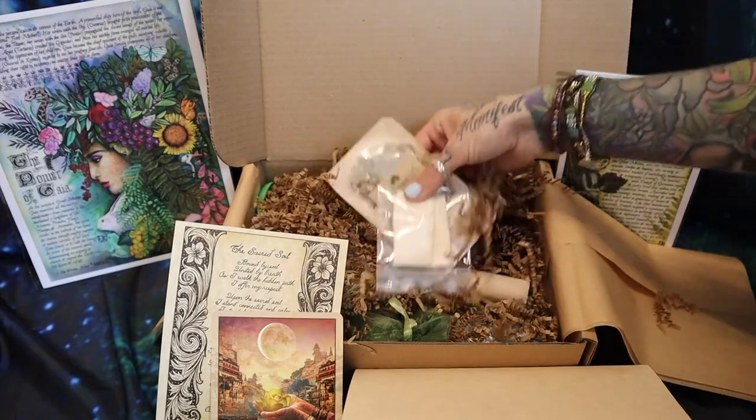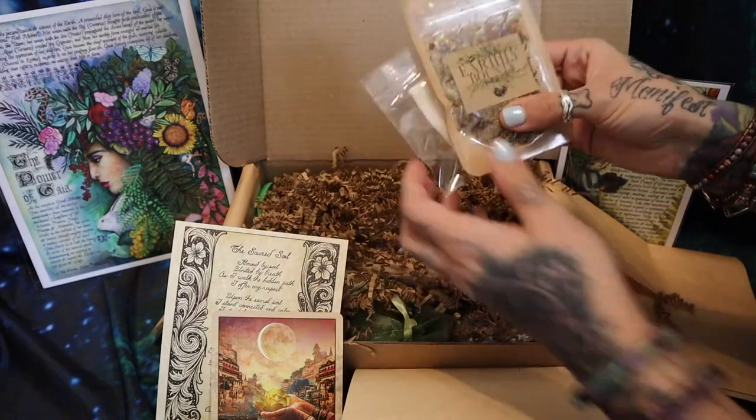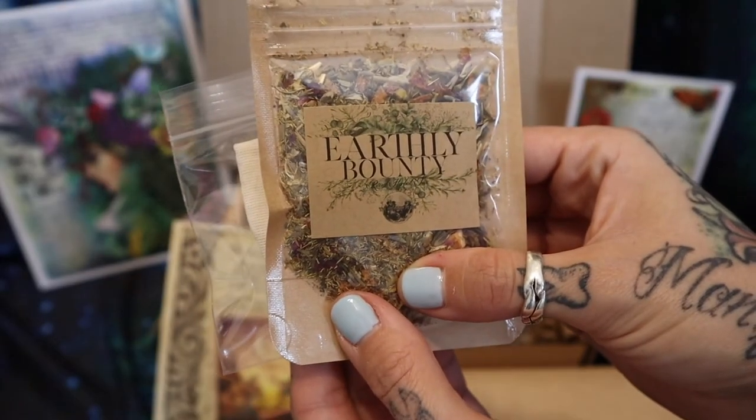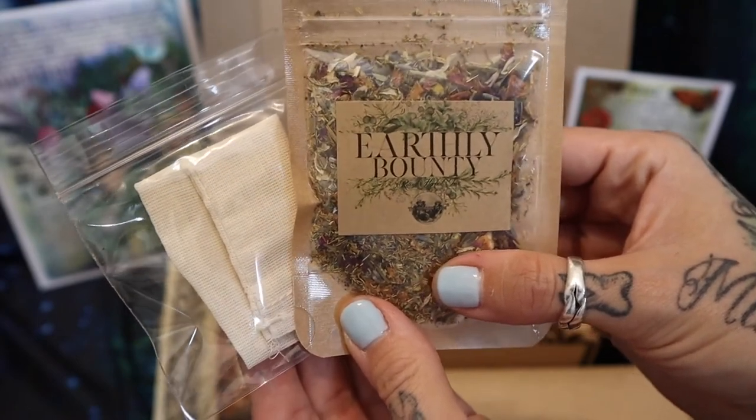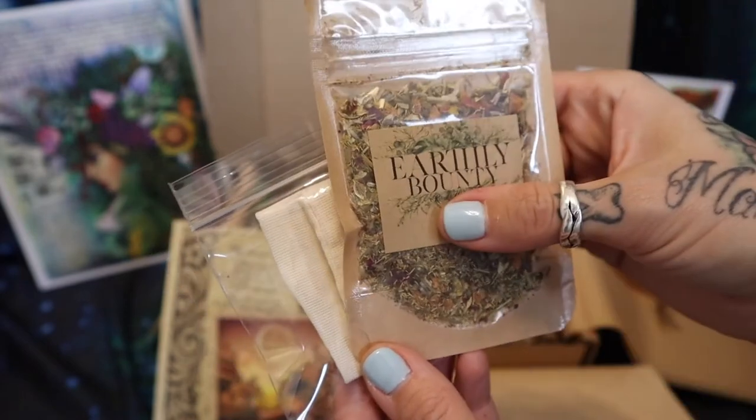I believe this is the tea — it's the tea that comes with every box. "Earthly Bounty" — the little muslin bag with tea. I will read about that in the guide afterwards.